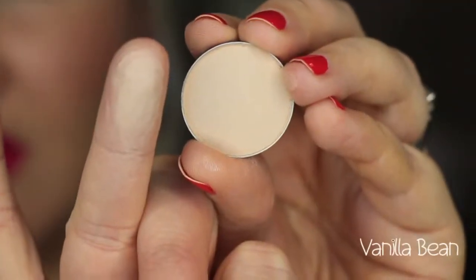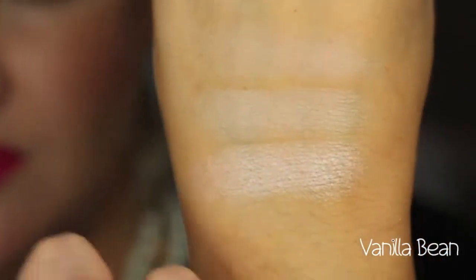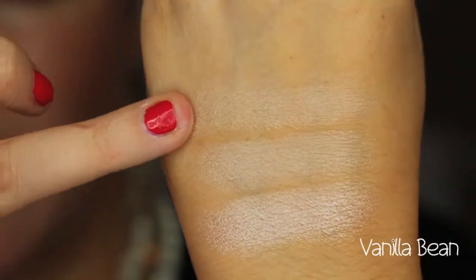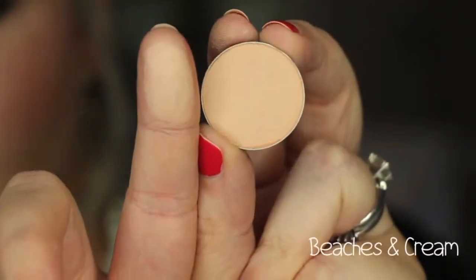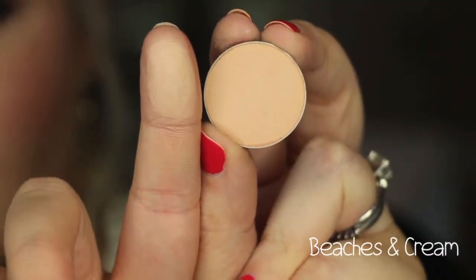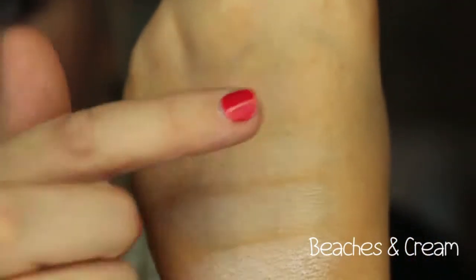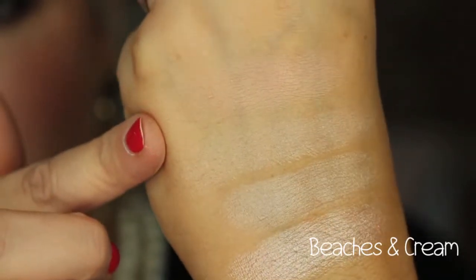This color is called Vanilla Bean — it's a satin cream color, really beautiful. It does take a little bit more building up, but it's a nice all-over base color. This color is called Beaches and Cream, and it's a very beautiful pale, pale matte peach color. It's almost like a skin tone color and does great at blending out transitions.